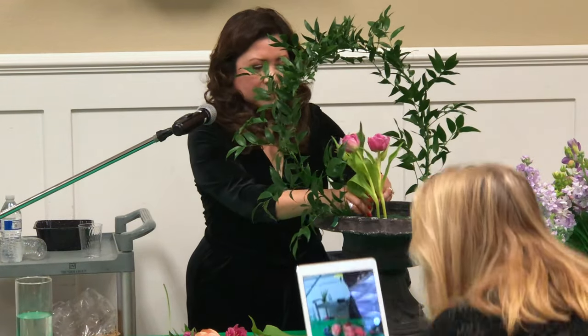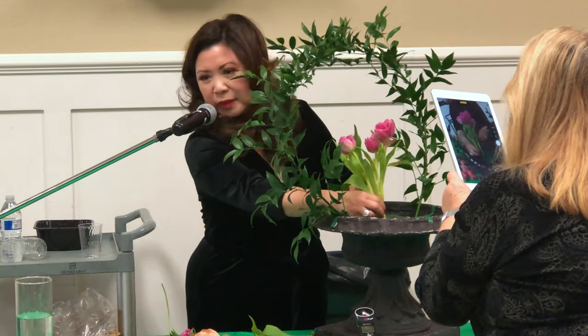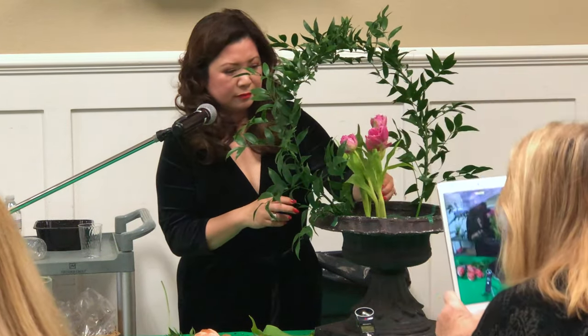It's just Oasis. I cut it from something called design blocks. Design blocks are larger pieces of Oasis that we use for large arrangements so they don't break apart — they're a stiffer, more secure foam.